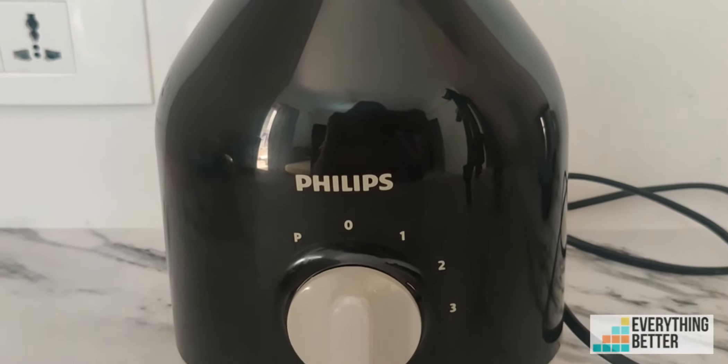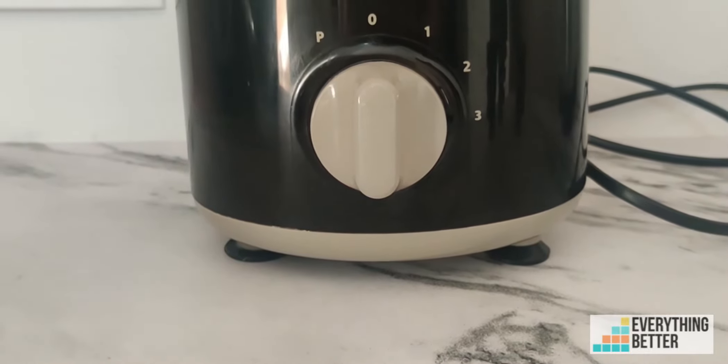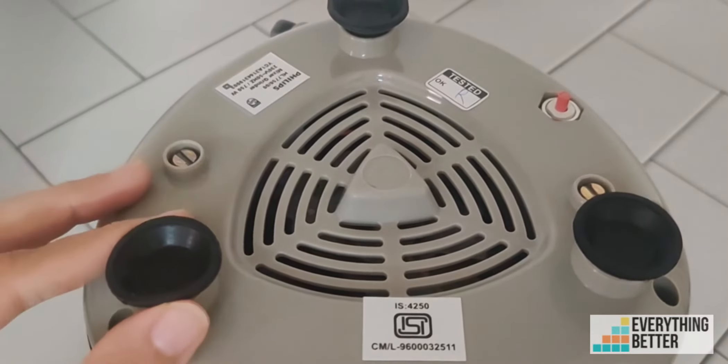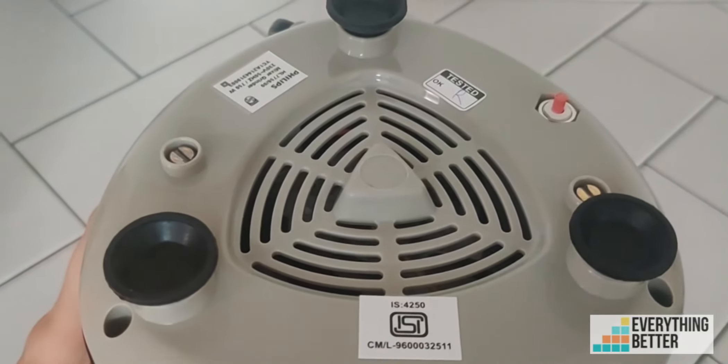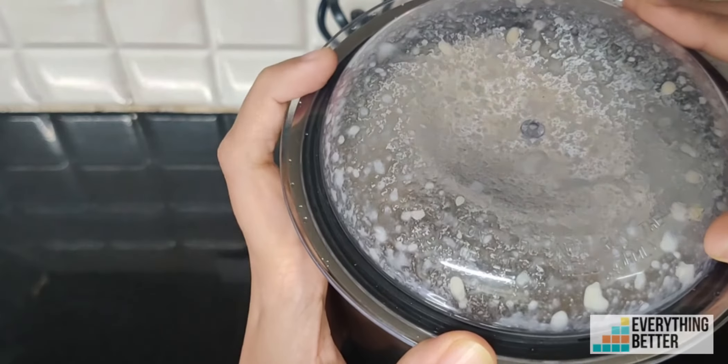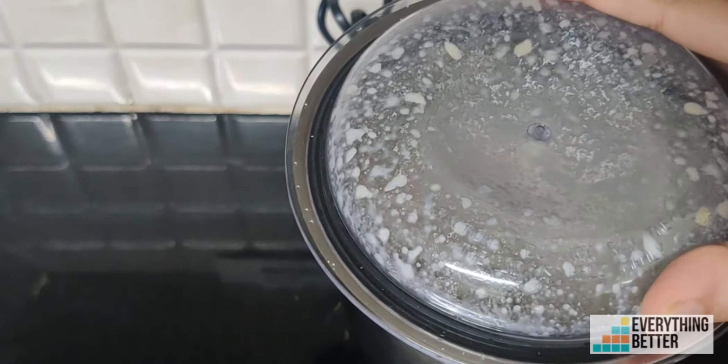The motor housing is black in color and very compact. It has standard safety features like vacuum suction feet, a shock-proof body, and a power cord. However, when grinding a full load in the wet grinding jar, it may sometimes vibrate a little bit.